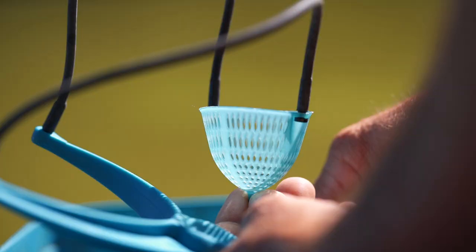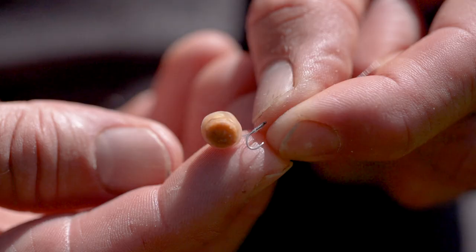I've kept bait really simple. Although I've got sweet corn and maggots on my tray, I haven't actually used either of them. I've just fed six mil pellets and either fished a six mil or an eight mil pellet on a banded hook. As simple as that.